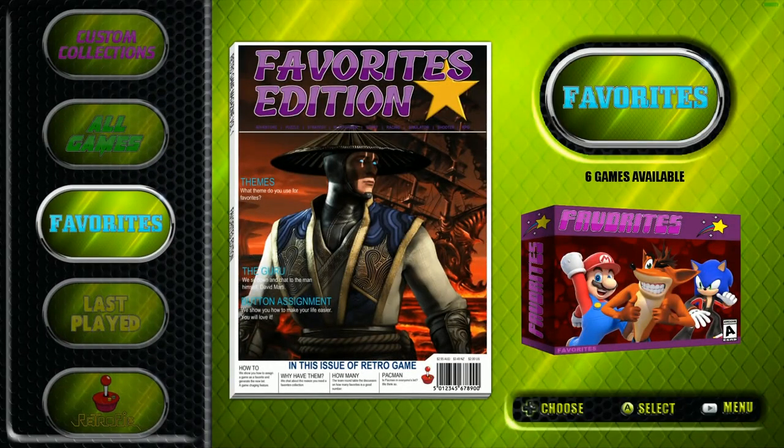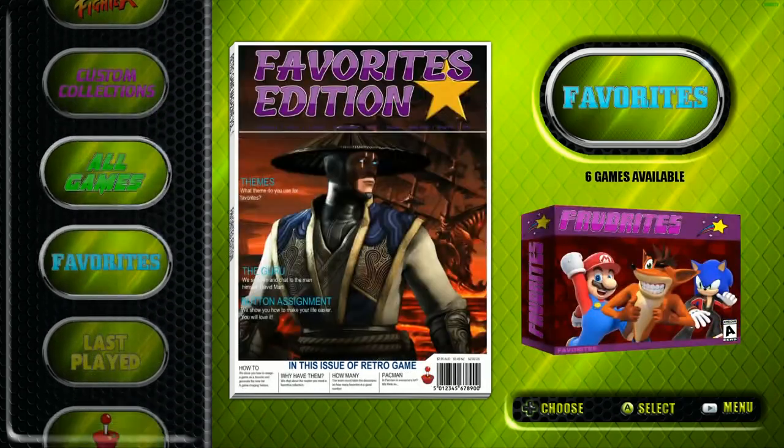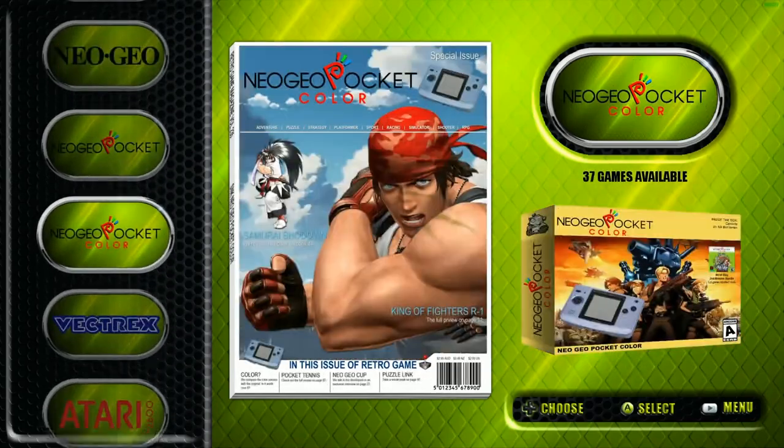Here it is - a 200 gigabyte RetroPie image. That's big. But you might be saying 86,86 games is not a lot of games, and you'd be right. There are some 128 gigabyte images out there with 10,000 games, and I've seen a 32 gigabyte with a lot of old school games. The reason this is so large is it's fully loaded with a lot of CD games.